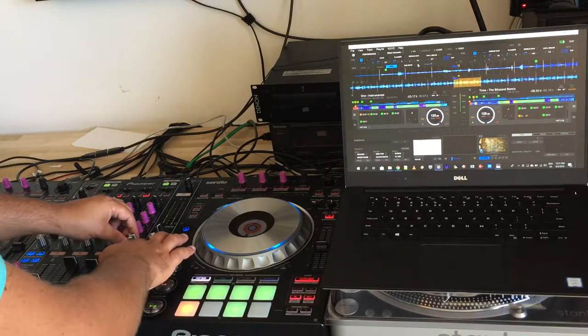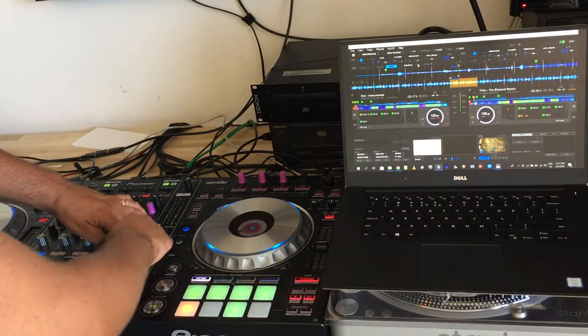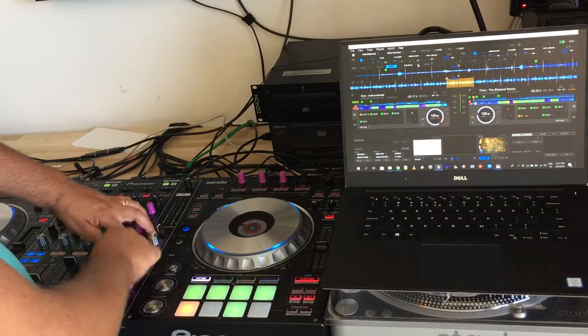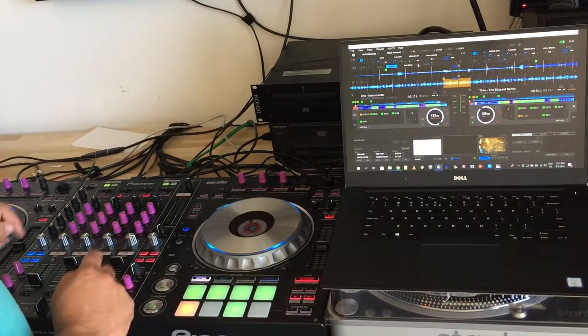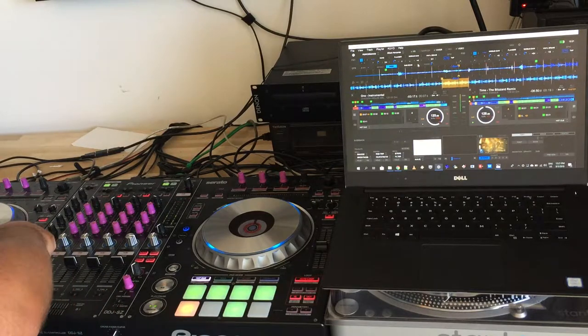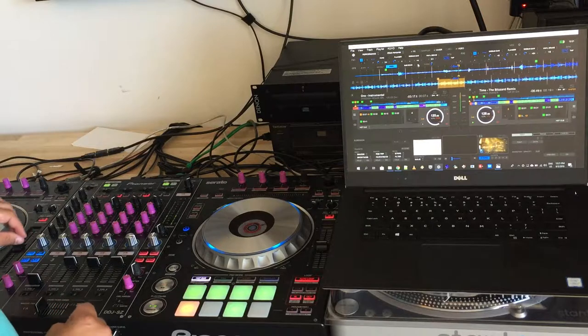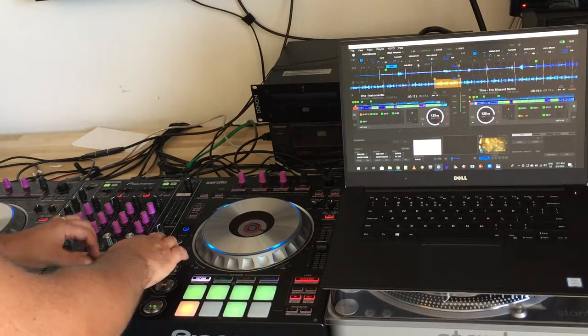For Noise, you can always use the other deck — for example, deck 4. Notice that contrary to the hardware filters and color effects, when you stop pressing, the effect stops immediately.